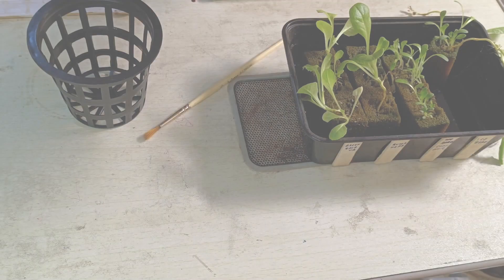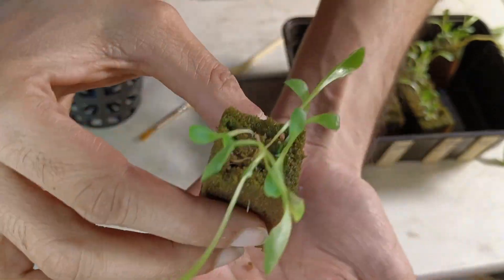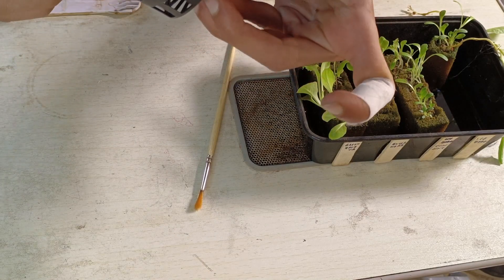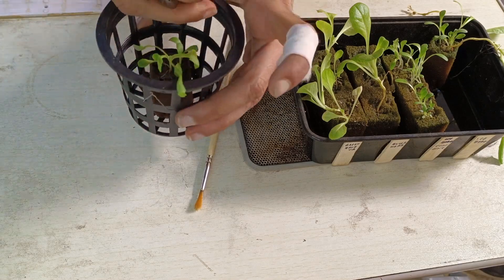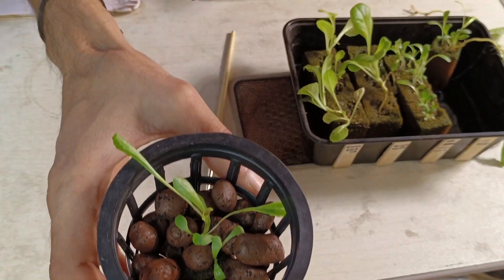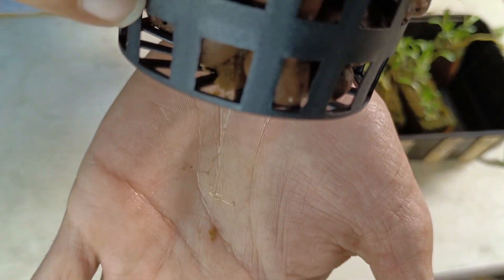We will now transplant the seedling as it has roots which are long enough to reach the water through the growth medium and the net cup. Roots look healthy and long enough. Carefully place the plant in the net pot so that the roots hang from the bottom. We will add clay pebbles to support the plant and stop light from entering the nutrient solution. Do not fill the entire cup with pebbles right now — wait for it to grow bigger.